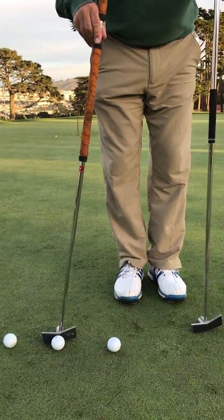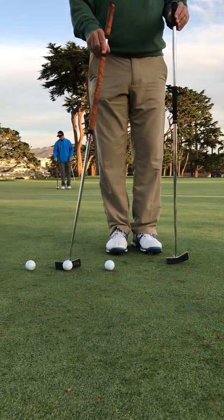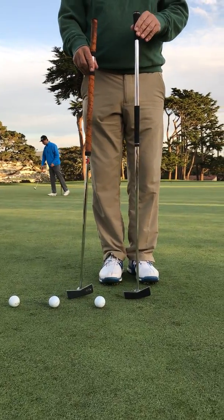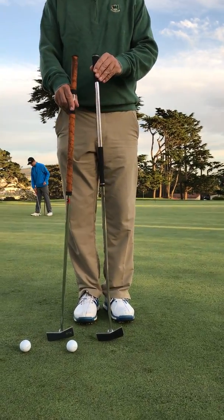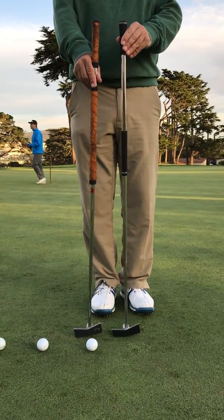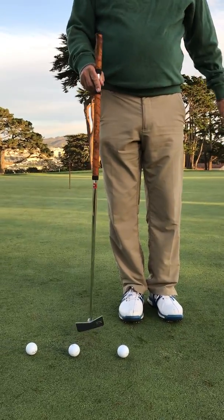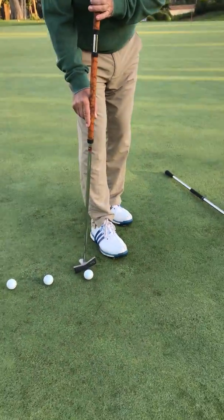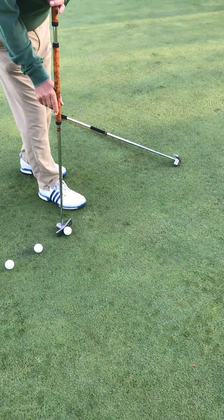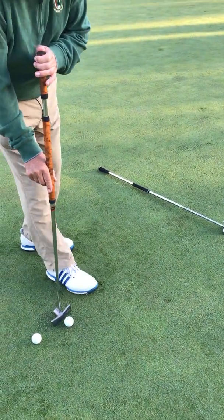I've just been fooling around with this one and actually putting with the tilt and the shaft. The length of this putter on the left is 34 and a half inches. This one is almost the same, probably 34 inches. I'm going to putt a little bit differently with this new putter — I'm going to hold it at the angle and give it a little more of a pop stroke.